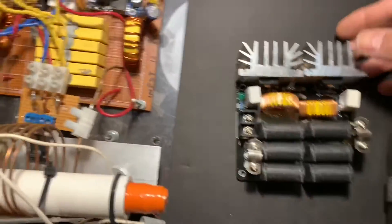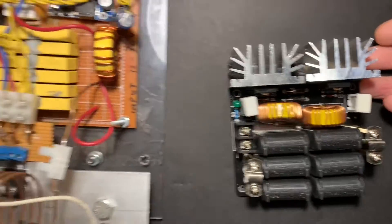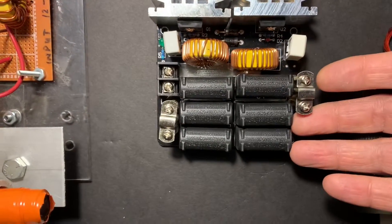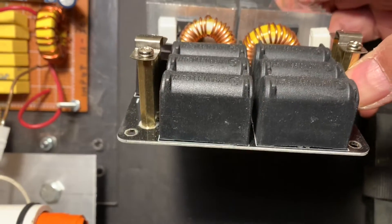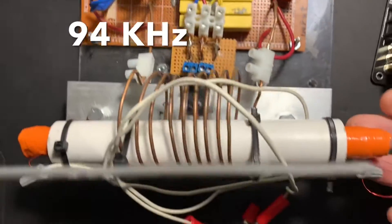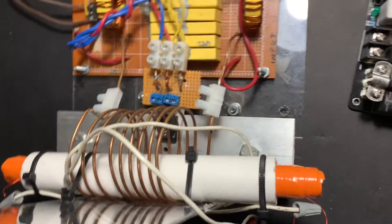The reason I'm using this homemade ZVS driver instead of the one I bought is I reduced the capacitance on this to one microfarad. There's probably about two microfarads on the bought one. So this one gives me the right resonant frequency to run this ferrite rod transformer at resonance, so it should build up enormous amounts of energy.